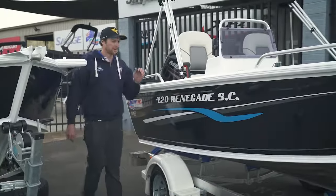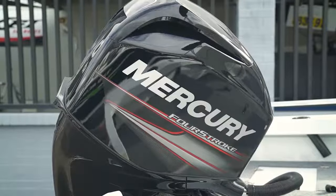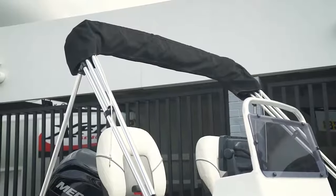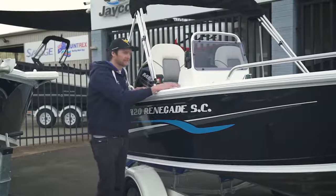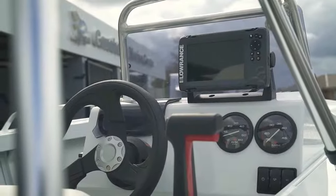We've also got this one here — she's got a few more extras. It's got the Merc 4-stroke on the back, she's got the Bimini and the Hook 7.2. It's a little bit bigger in the screen, better pixels, so you're going to get a little bit better picture.